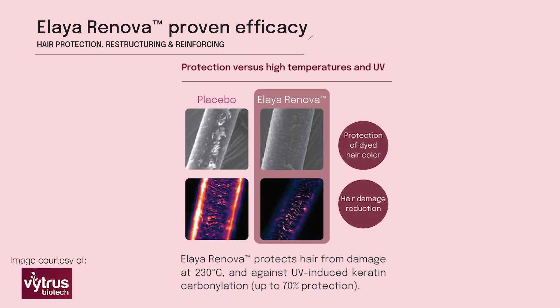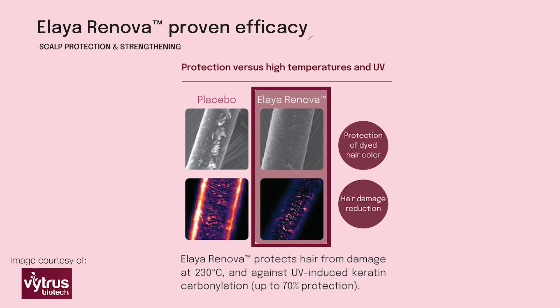As you can see here in the efficacy data for high temperatures and UV, on the left-hand side you can see what the shaft of the hair looks like with damage — it's quite frayed and dry looking. But then to the right you can see that it's completely smoothed over with two percent of the active used. Really good active here and really multi-functional.